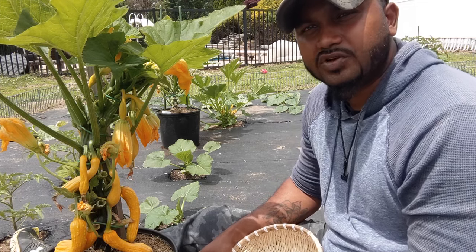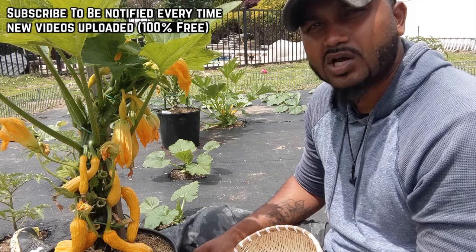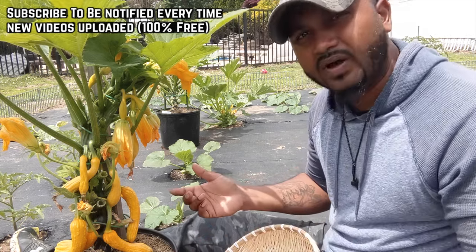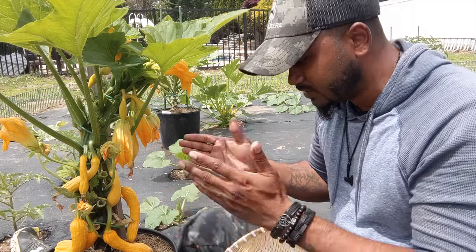Hey guys, welcome back to Green Tea Garden. In this video, I'm going to show you how to harvest your crookneck yellow summer squash, why you should harvest them on time, what to do after you harvest, and every detail and tip about this.